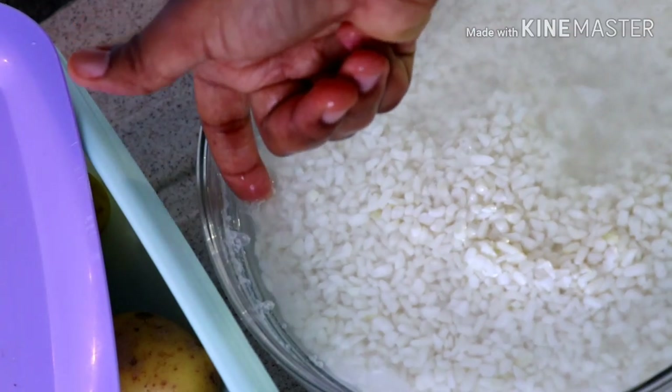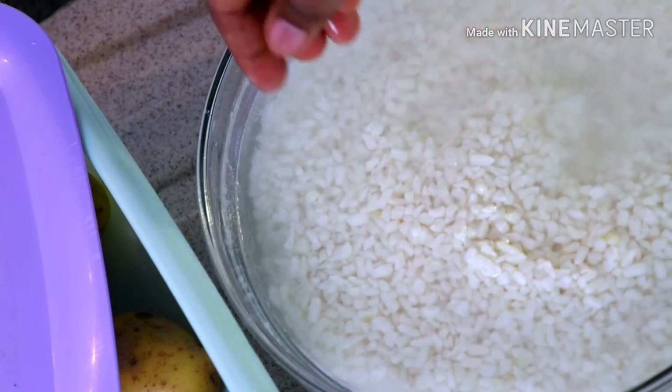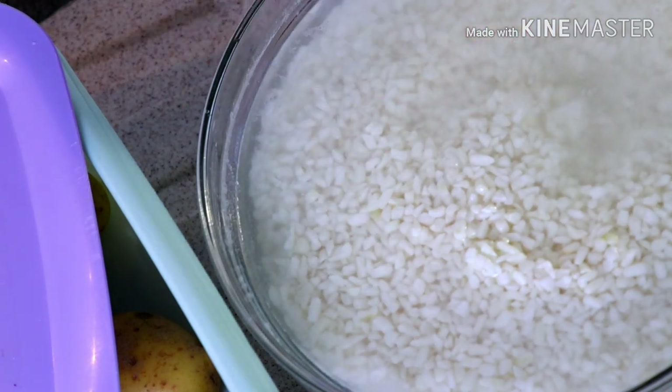Please don't allow yours to ferment. If you leave it overnight it's okay, but don't let it stay in the water for two or three days — if you do that, it means you're trying to make ogi, which is pap.